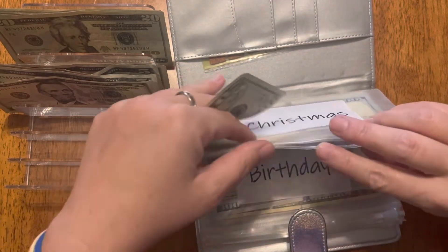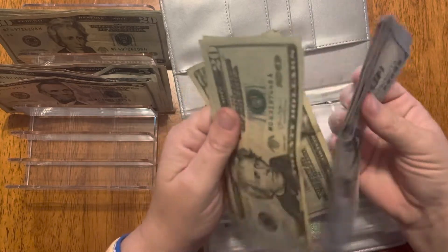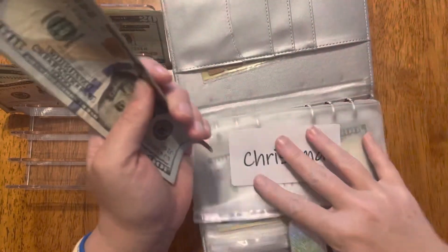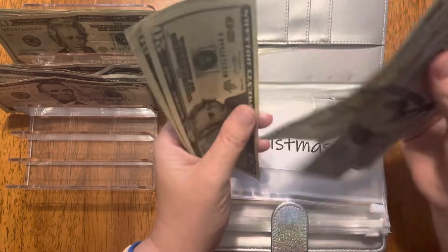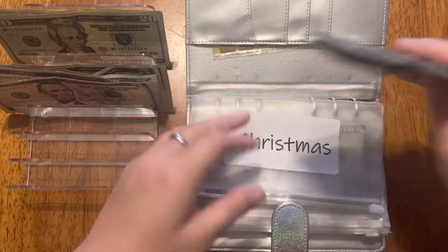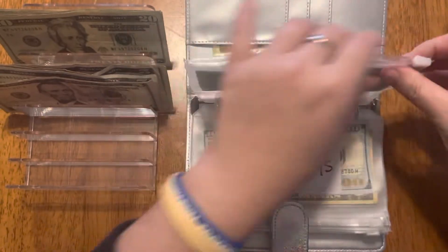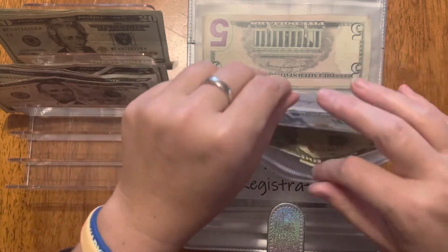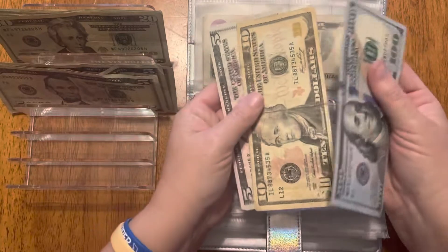On to my fancy binder — Christmas gets $20. I'll be doing an update on my sinking funds here soon, that'll probably be my next video so stay tuned. Christmas now has $615 — that is building up quite nicely for it being the end of April.